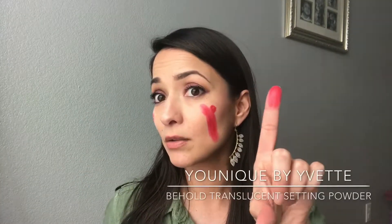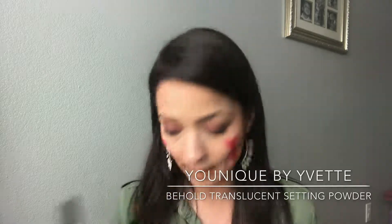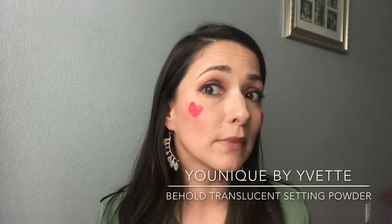I did it — I drew a heart here with the red one, this sizzling matte liquid lipstick, and on this side I put our translucent powder. This smudged like crazy, and this one isn't smudging.